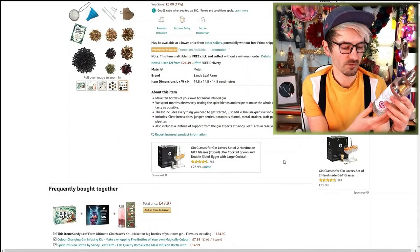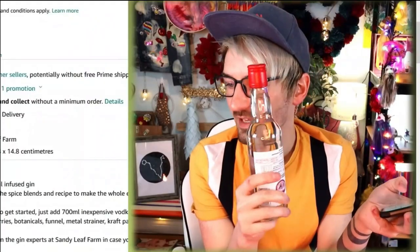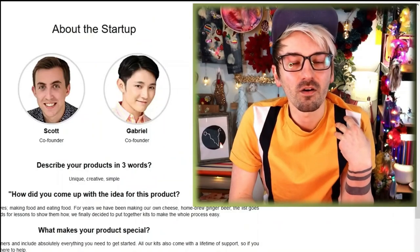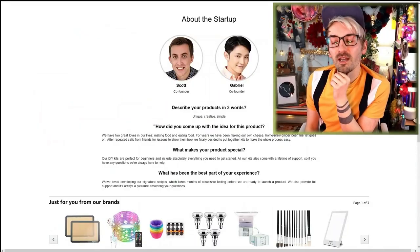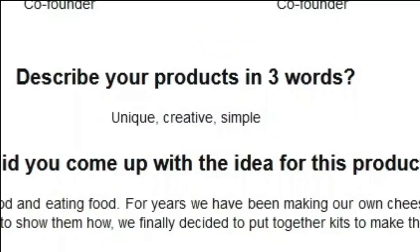I need 700ml of vodka — but these are only 350ml! I'll have to change the recipe around because I've got smaller bottles. So these are the two guys who made this kit, the co-founders Scott and Gabriel — and is it just me, or do you think they'd make a really cute couple? I'm just putting it out there! They describe their product in three words: unique, creative and simple.